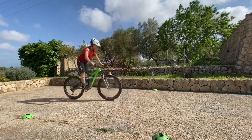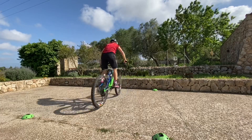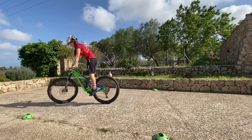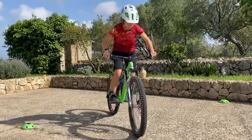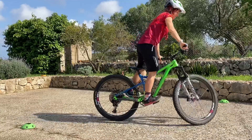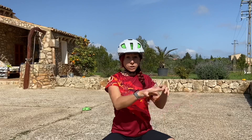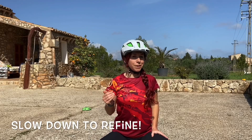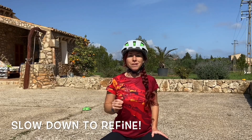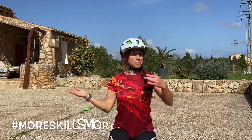This is how it looks. The advantage of all these slow speed skills is that once you have them dialed you don't have to go fast anymore. You can slow down your speed on the trail, which means you can refine your skills and then speed up afterwards. That's much much safer and more skills, more fun.